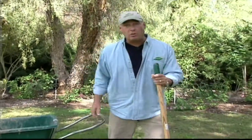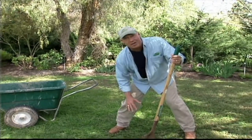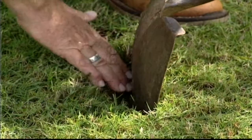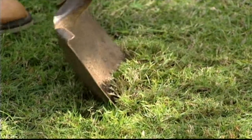So how do you tell if you're going deep enough? Well, take a shovel out into your lawn after you water and just fold back the grass a little bit, and feel down in there in the soil and see whether it's wet way down below the root zone. It won't hurt your lawn a bit.